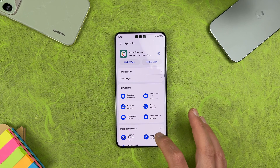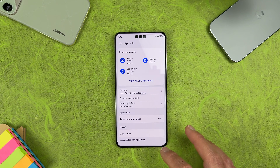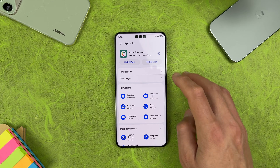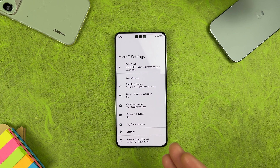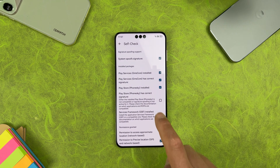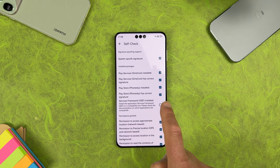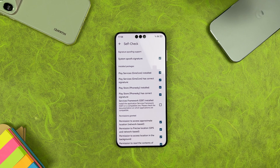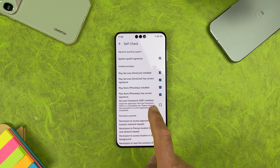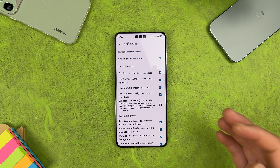Also tap on More Permissions, scroll to the bottom and enable Draw Over Other Apps. Then tap the circle settings icon to enter MicroG settings. Tap Self Check — all items should be marked. The Play Store from Sky should also show a correct signature and be marked. Note that the Service Framework GSF entry won't be marked for now, but everything else should be.